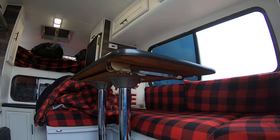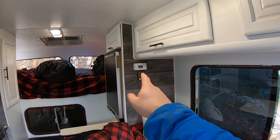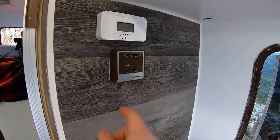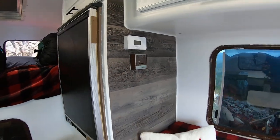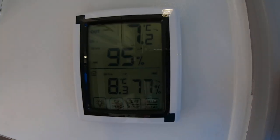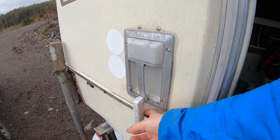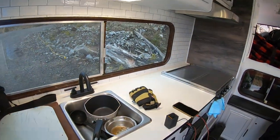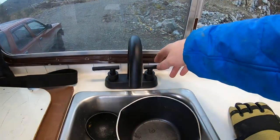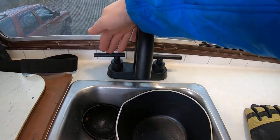We've got a carbon monoxide detector that also displays temperature. These are the furnace controls — they give you temperature and let you set the thermostat. On this side is the indoor/outdoor temperature unit that shows indoor temp and humidity, with an outside sensor. There's also a new switch for the water pump on the sink — this side controls water from the tank inside, and the other side is for campsite hookup.